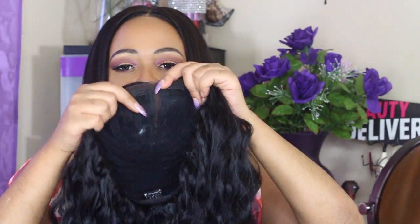Like all of their wigs, this one has two combs in the front, one in the back, and an adjustable strap. The parting space is about four inches, which is awesome. I'll go ahead and put the wig on for you guys.